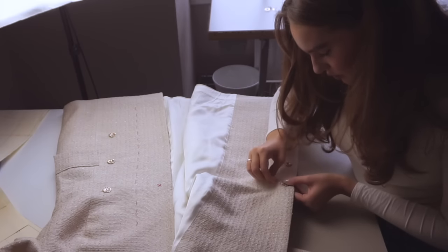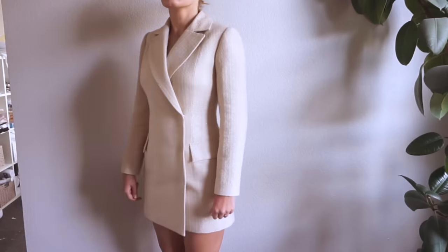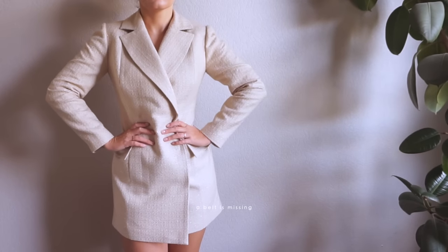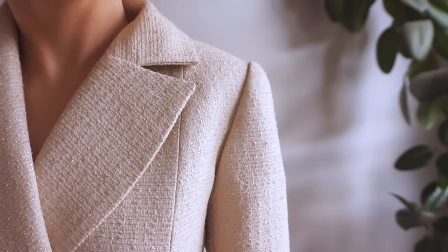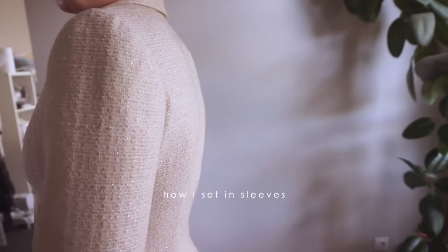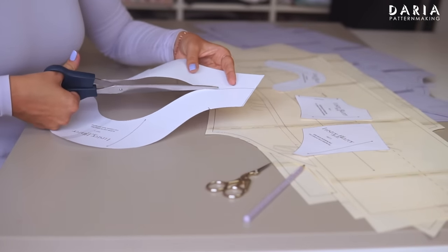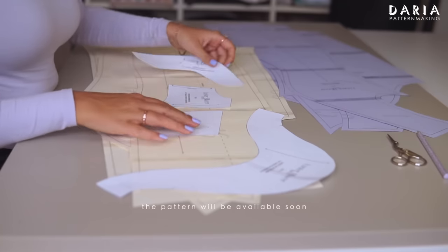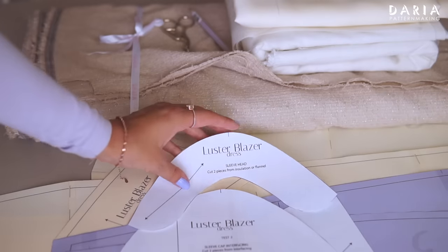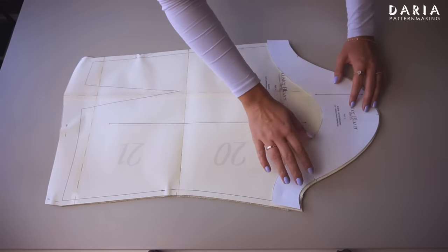Hey, I'm Daria. I'm currently working on a blazer style dress pattern which has a one-piece sleeve, as dresses usually do. However, I want to give it a more blazer appearance by setting the sleeve in, to achieve that nice volume and sleeve cap shape of a blazer. In this video, I'll show you my process of setting the sleeve in and share my experience and thoughts. The pattern for this dress will be available soon along with the sewing tutorial, so stay tuned.